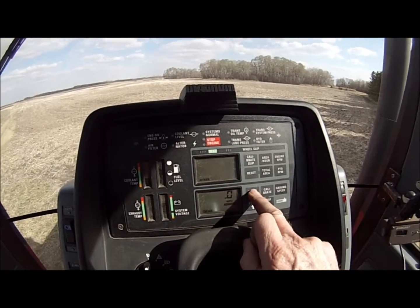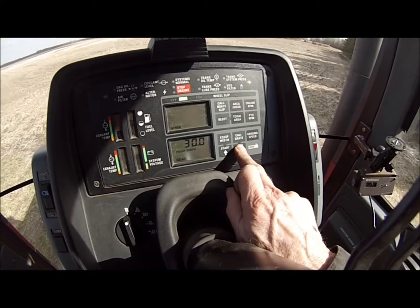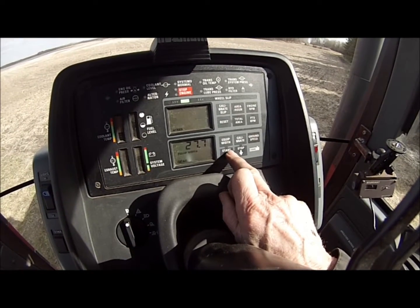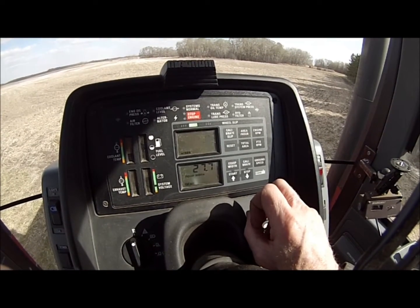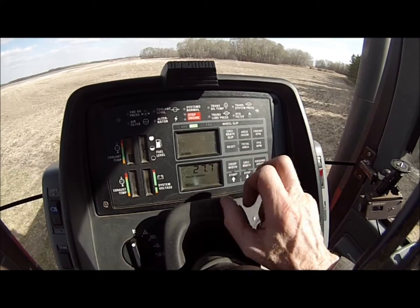I've got to set the equipment width, which in this case — it was 30.2 but this machine is 28, so that's too much. I'll call it 27.7 to allow for a little overlap. So we should be good to go.